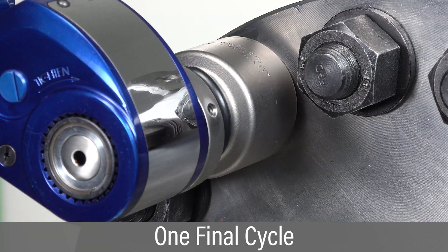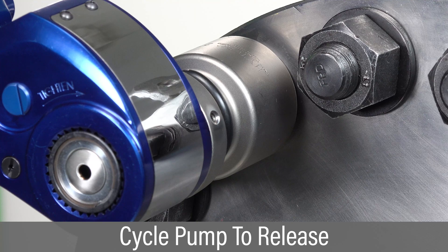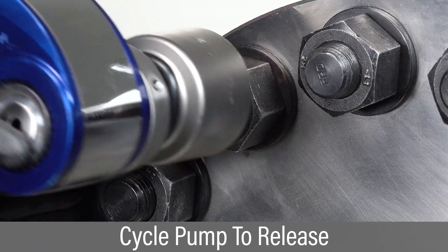Attempt one more cycle to verify the socket has stopped moving. If the tool locks onto the nut, cycle the pump and it should automatically release.